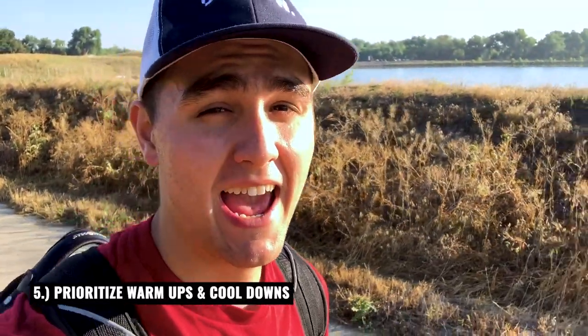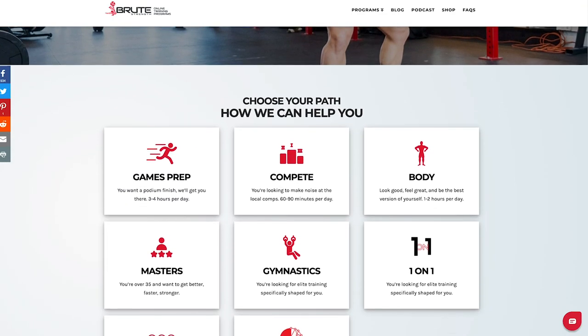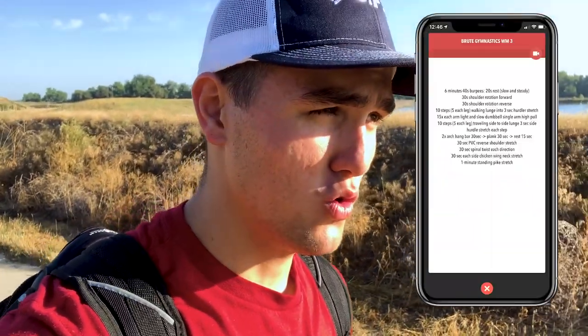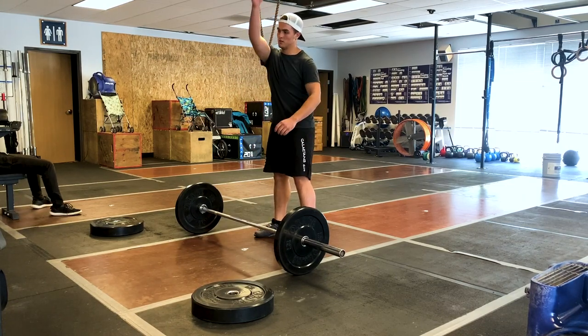The last tip is to prioritize warmups and cool downs. Now if you follow me on Instagram, you know I get my programming from Brute Strength Training — I'll drop the link in the description to their website. They're extremely good at what they do and that's why I follow their programming. When I hopped on their program about six months ago, one thing I noticed is they really make you warm up before your daily workout. The warmups aren't just a little warmup — sometimes they'll take upwards of 30 minutes to complete. For example, if I'm getting ready to do a workout that really targets my shoulders, Brute Strength will make you go through almost a 30-minute warmup that is really getting your shoulders mobile and ready for your workout.